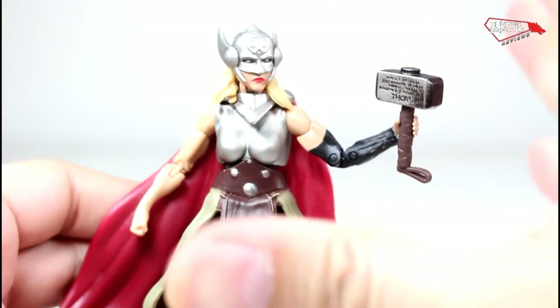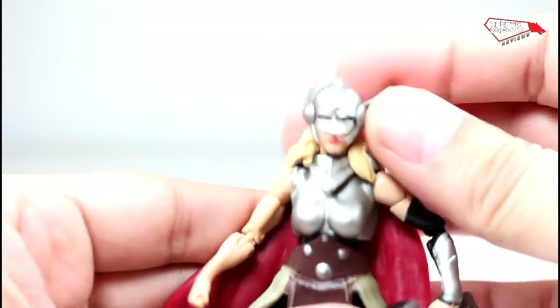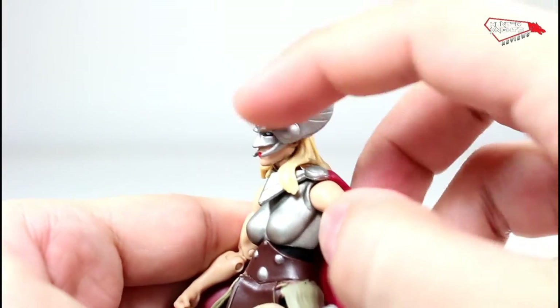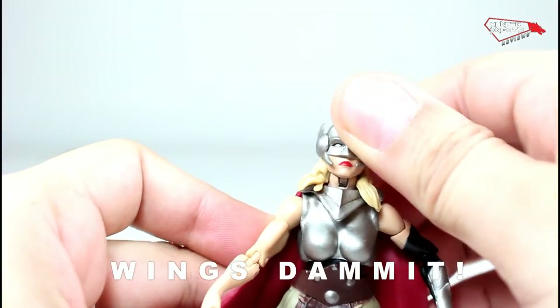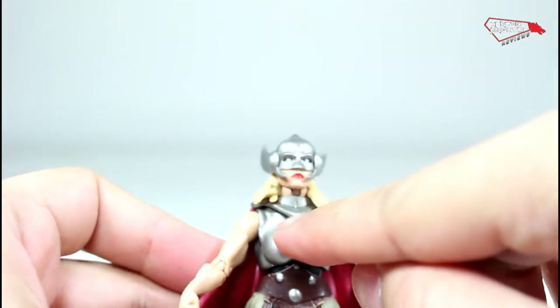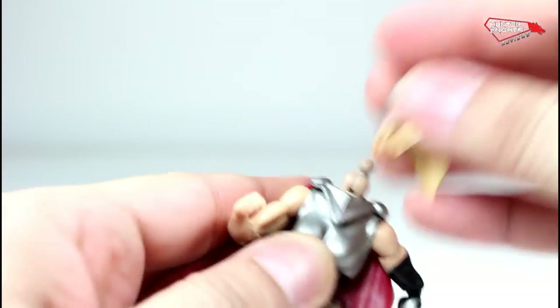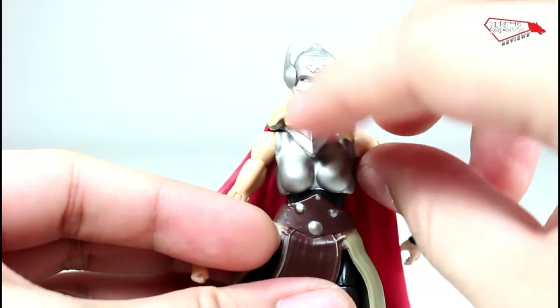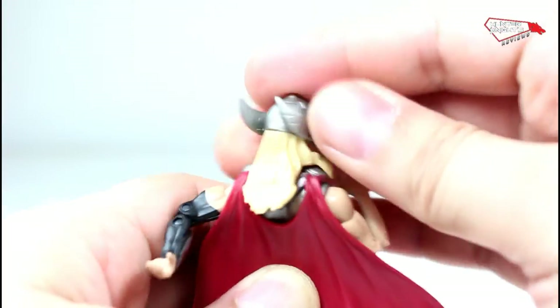Now the icing on the cake — Jane Foster Thor. This is the figure I was actually really wanting. Let's look at the head sculpt. Very beautiful. Shapes are perfect, angles are perfect. Flexible helmet ears, and it actually goes up and down — it's a hinge. There's a hinge here and a bolt joint. This is a hand-me-down from the Valkyrie mold, which is good. This part is supposed to be part of the armor but they made it part of the cape. The cape is made of flexible plastic, as well as the hair, and it doesn't really restrict any articulation at all. Very good engineering.